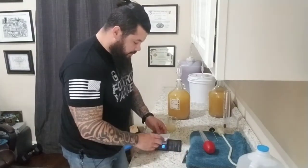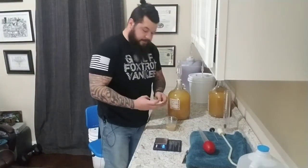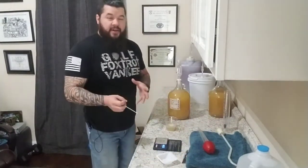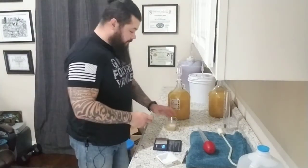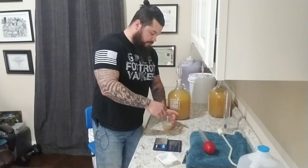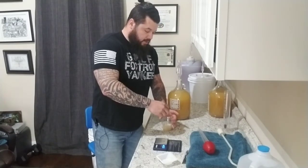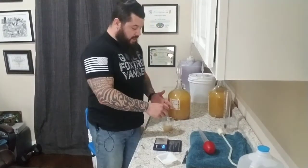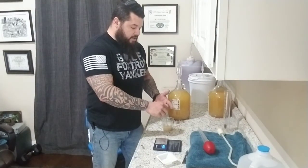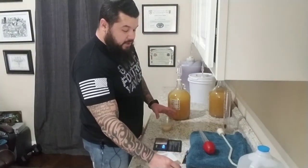We're at a gram right there. Take our yeast and throw it in there. Everything here has been sanitized — I always sanitize after I use everything and again right before I use it. Just going to stir this up a little bit to get everything mixed in. I've been having a lot of problems with D47, so I want to make sure it's not necessarily just the yeast that's causing issues.